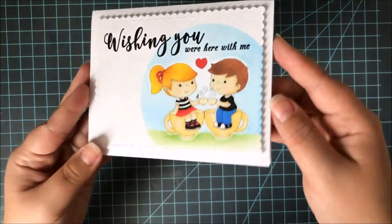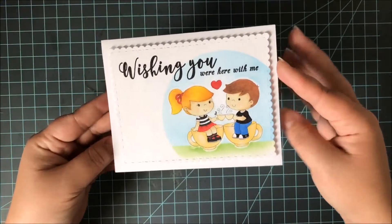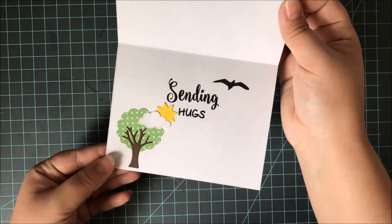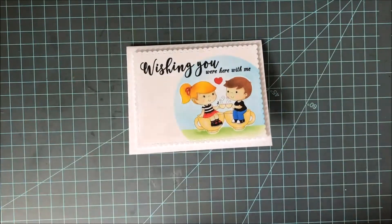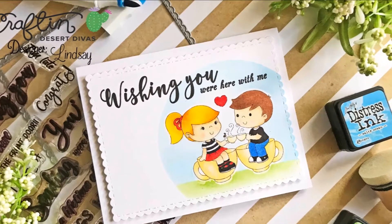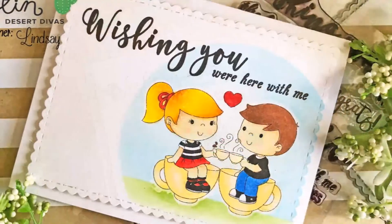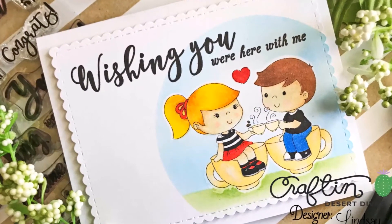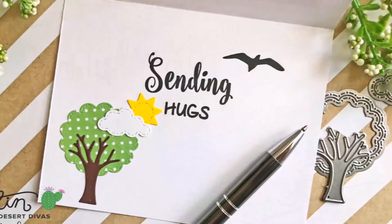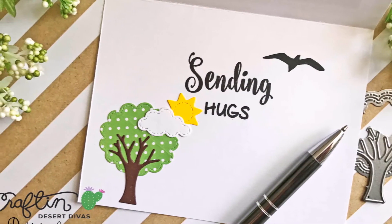I hope you guys enjoyed this video tutorial. Remember to head over to the Craft and Desert Divas blog to see how you can pick up this digital stamp for free. On the left side of your screen you'll see a few different links: the top will take you to a video you might enjoy watching next, the bottom left will take you to the supply list for this card, and the bottom right will subscribe you to my channel. Thank you guys so much for watching today and happy crafting!